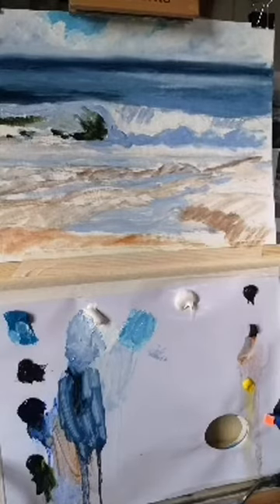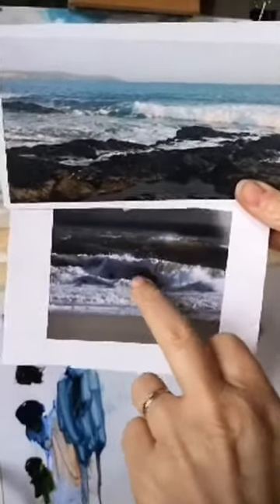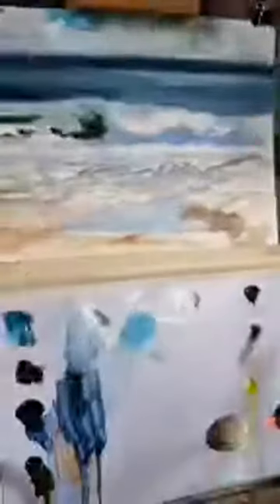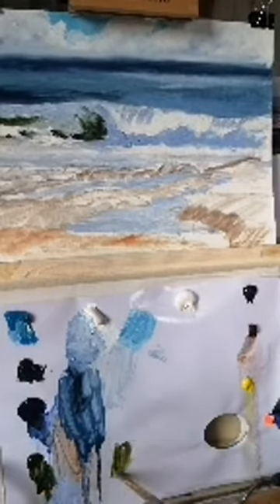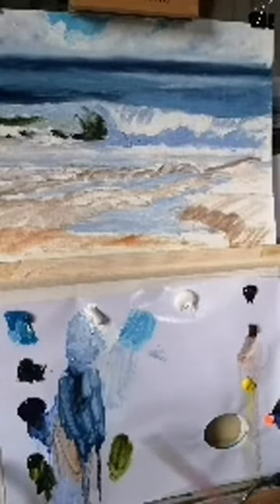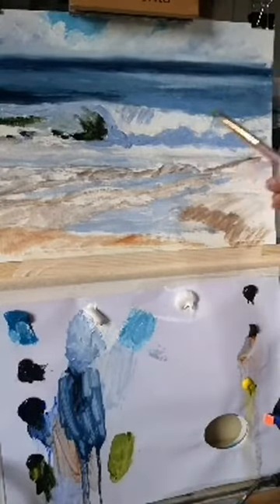Now I want to put that roll in — I'll show you the reference. You've got the roll: you can see the light is hitting it, it's much brighter. It's kind of thinner because it's rolling over — the water has become thinner, which means it will reflect the sun. So that means it's going to be warmer and lighter. I'm going to take my sap green and add a tiny bit of yellow to warm it up, and a small bit of white.